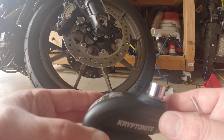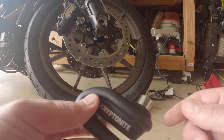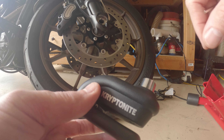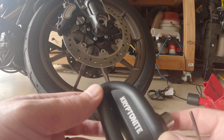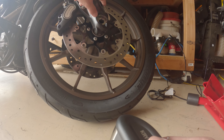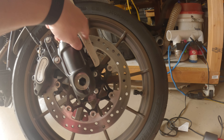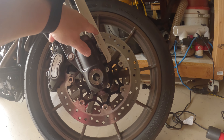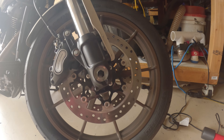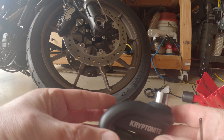It doesn't come with a strap that you can attach to the handlebar to remind you it's there. If you forget and roll the motorcycle, it'll hit part of your fender or caliper and chip the paint. So not having that strap is a drawback — though I guess you could buy one and rig it up.